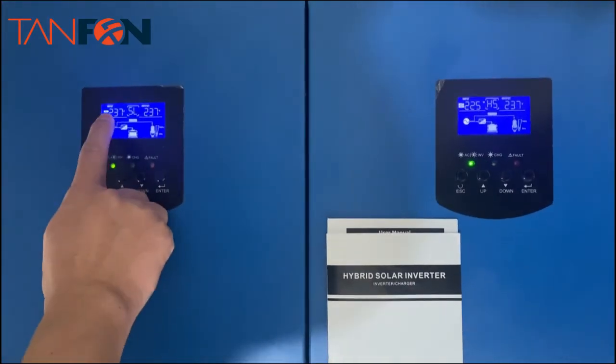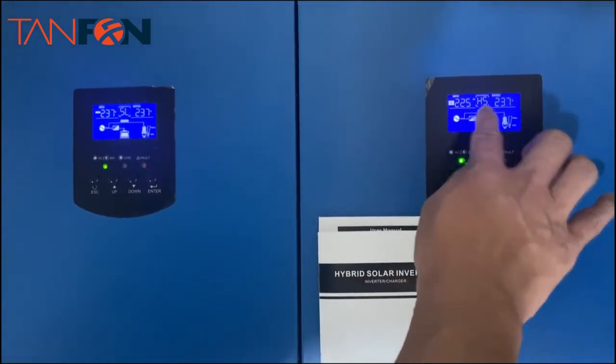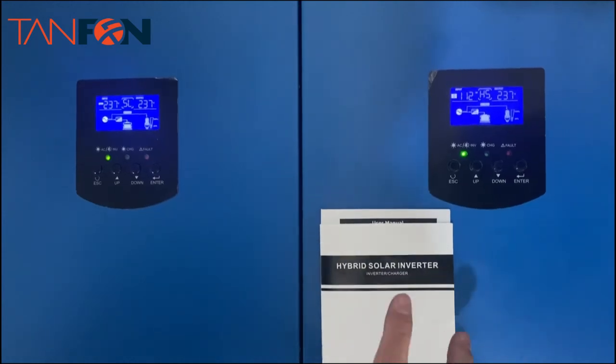You can see the input voltage displayed. This is the connection for the inverter in parallel.